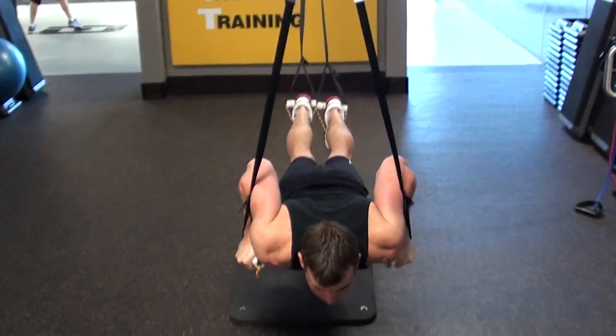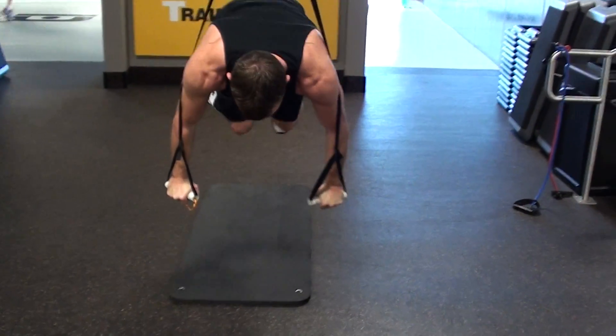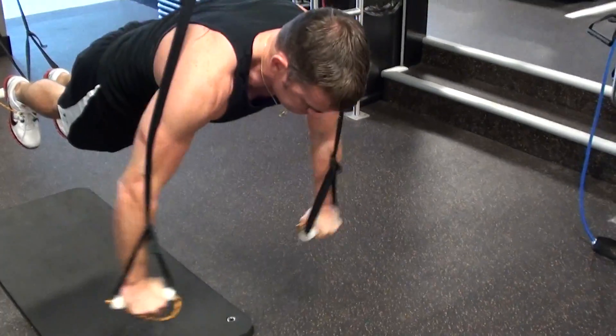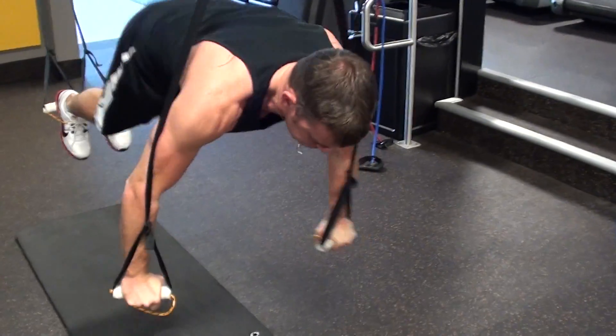Really, really good, especially when you're doing suspension training. David's going to raise up to a high plank position, driving the knees up, working the core, pushing up, push and drive, driving and going — nice.